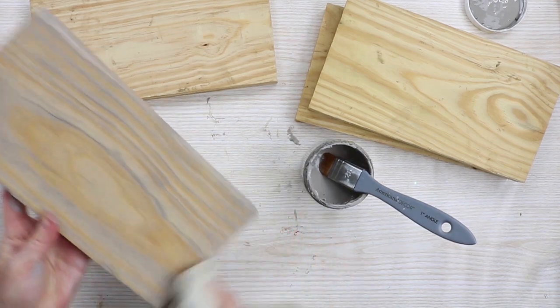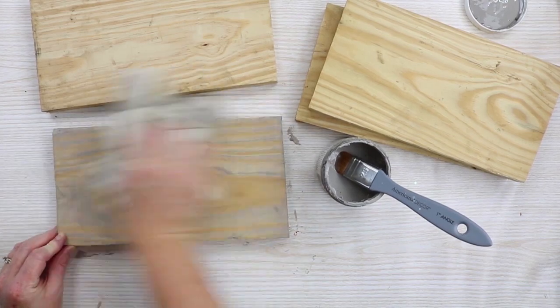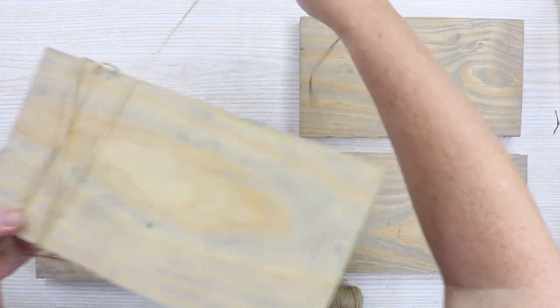The size of your scrap wood is completely up to you. I'm making these about the size for a 4x6 picture. This is a great project for the end cuts of wood when you're making projects.